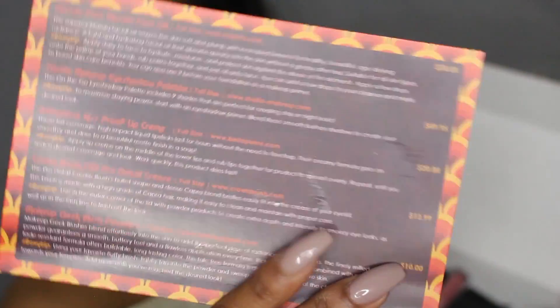It also tells you the price of each item right here in the yellow, which I think is pretty good because then you know literally what you're paying for. We're going to get right into the video, and I'm going to be showing you guys how I use all these products on my face.